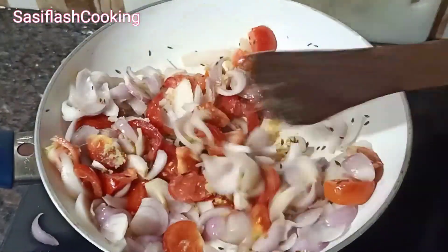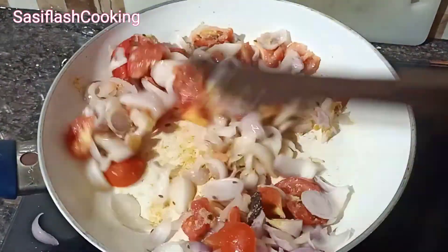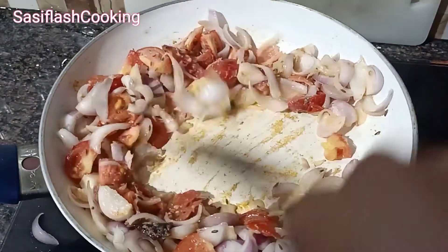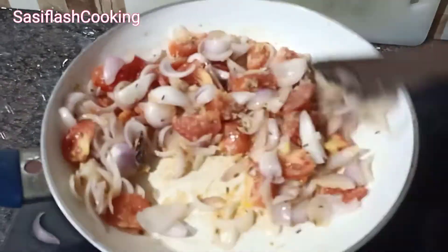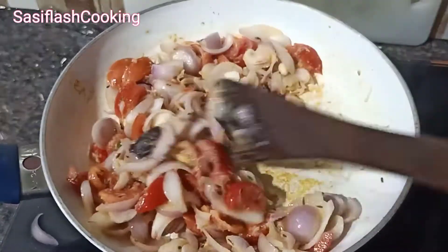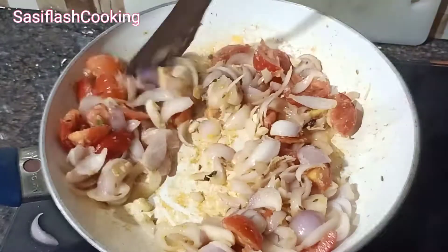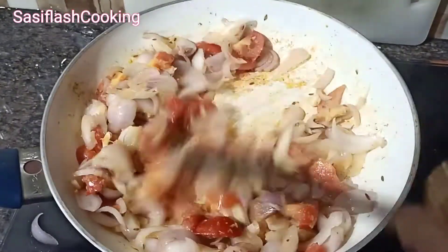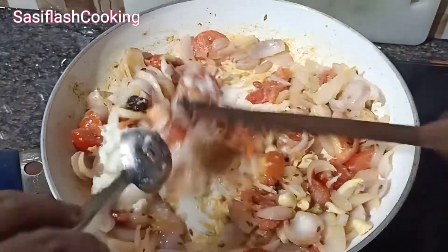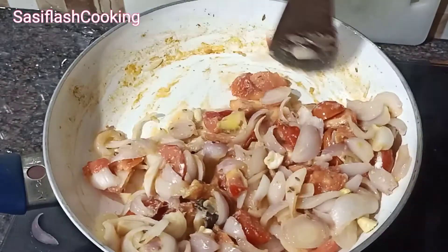Let's make the main ingredients. We will make a paneer. Make a thin gravy.